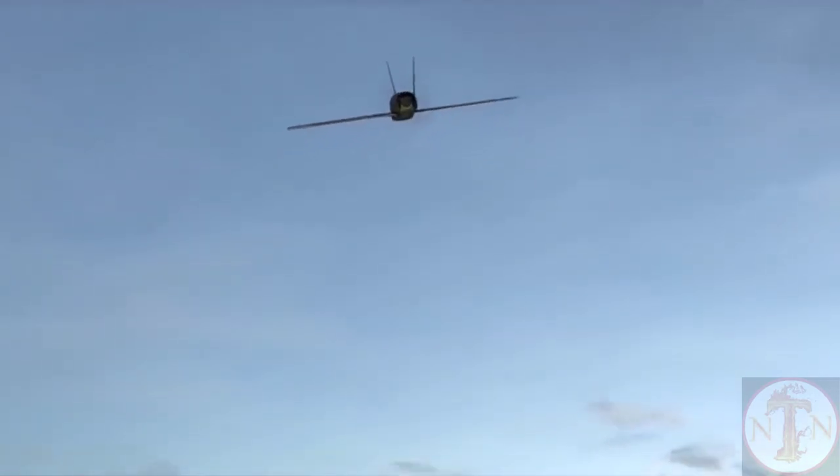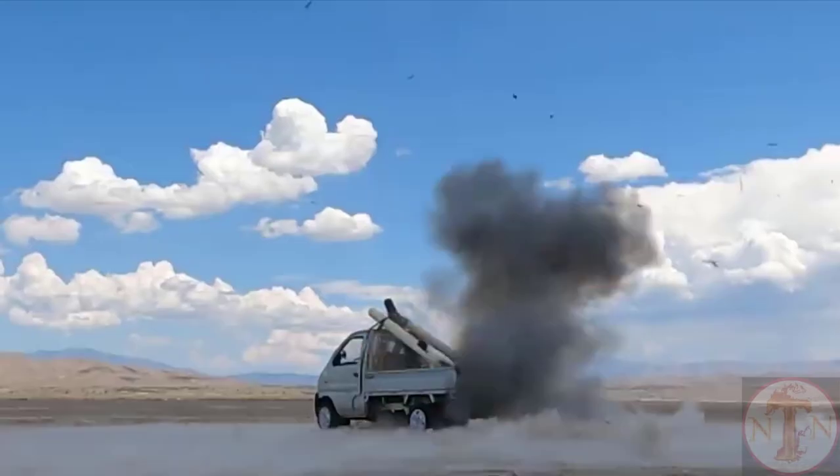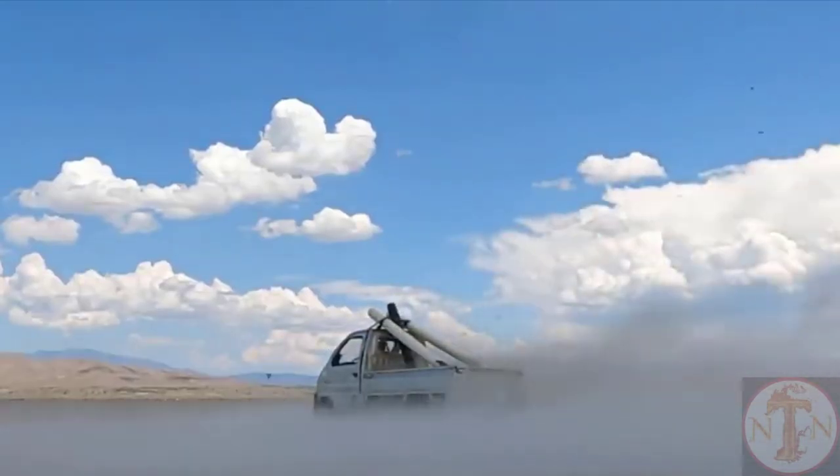Its small size and silent flight makes it extremely difficult to detect or intercept, enabling it to close in on a target at 85 knots (98 miles per hour / 157 kilometers per hour).